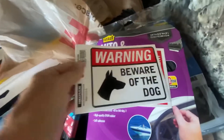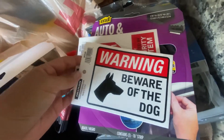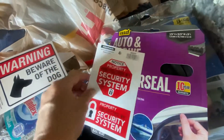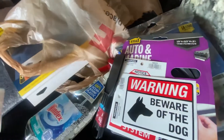I bought some stickers — 'Beware of the vicious dog.' These might deter or make somebody think twice, so you never know. Can't hurt.